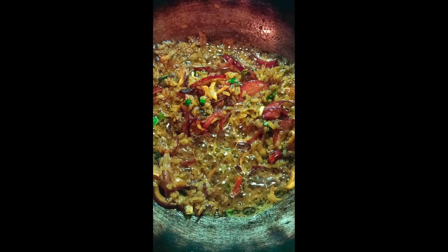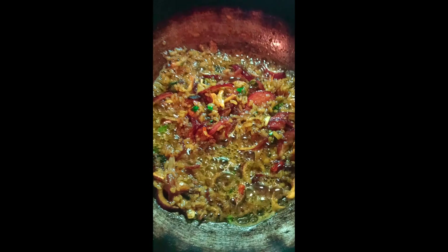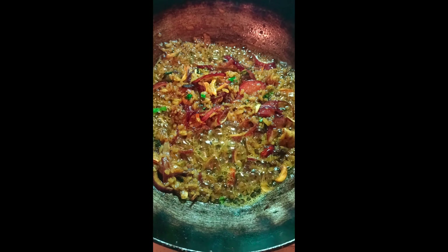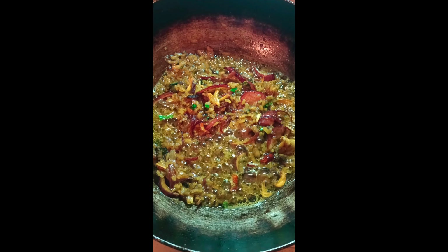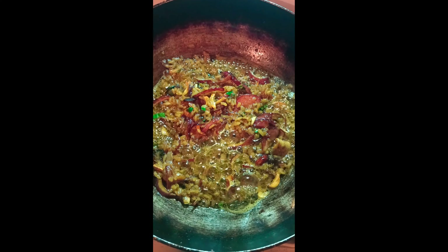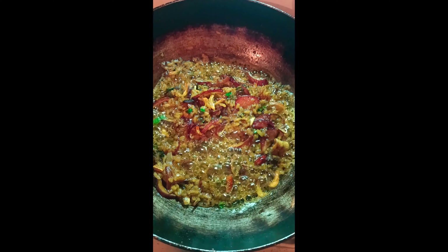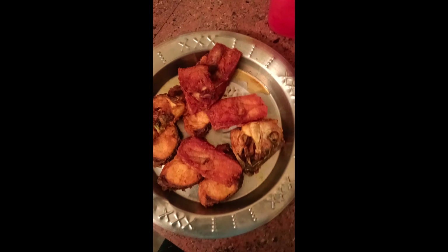I'll put it in the water. We will put it in the water. It's an abundance of baking, but it goes into the bread.